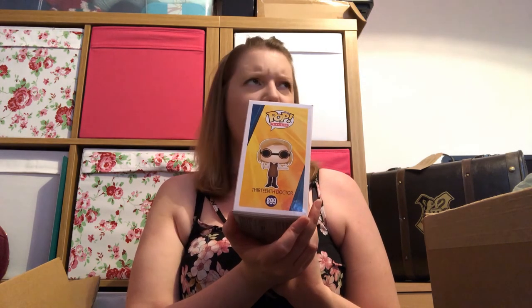The last one — is this going to be the 13th Doctor? It is! They do tend to send them in sets — last time I got a box of three Dark Crystal ones, and a previous time three Frozen 2s. So yeah, this is the 13th Doctor in goggles, which completes my set of the 13th Doctor pops they have available at the moment. That completes the Dark Crystal set and the Doctor Who set — pretty cool.